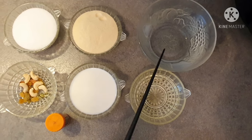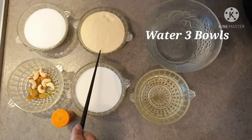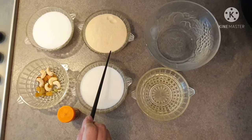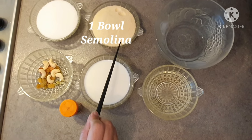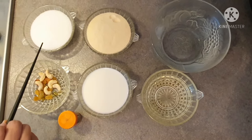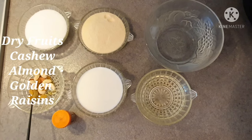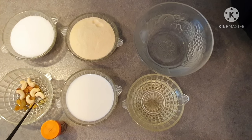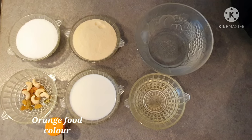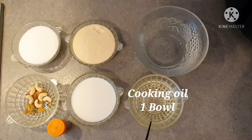First of all, I have 3 cups of water here, measured using this bowl — I keep using this bowl. I also need some ingredients: 1 bowl, 1 cup, 1 cup. I added some food and 2 nuts. I have used orange food color here, and I have 1 bowl of juice and 1 bowl of cooking oil.